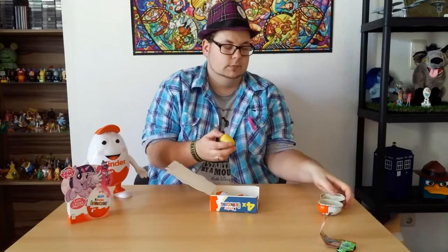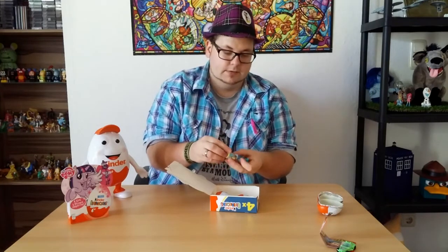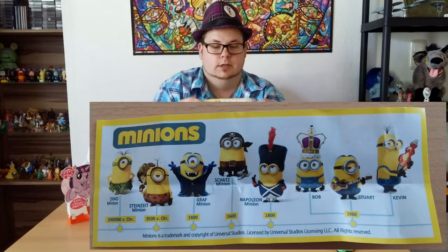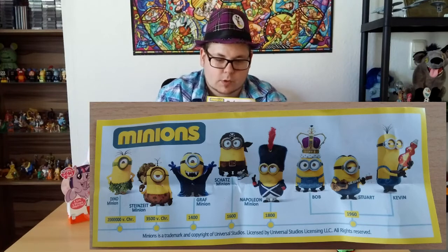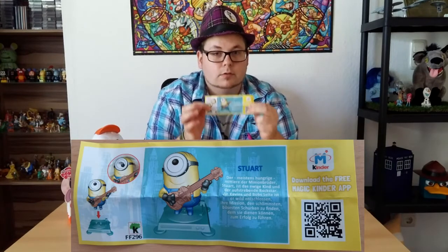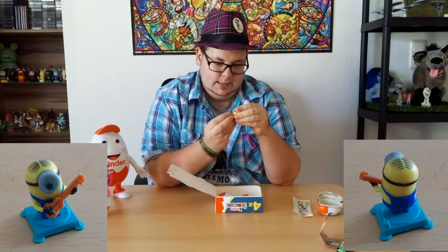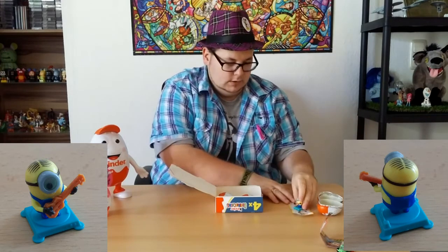Let's open the second one. Same procedure. Oh yeah, we got a Minion! And the egg is flying again. And a little flyer. So let's have a look at the flyer — in German we say Beipackzettel. I like 'flyer' more. We see drawings of all the eight minions, and on the back each minion got his own flyer. So this one is for Stuart — in this egg we've got Stuart. Let's put him in his little base. I'll show you close-ups of each of the minions — the two minions we've got in this pack.